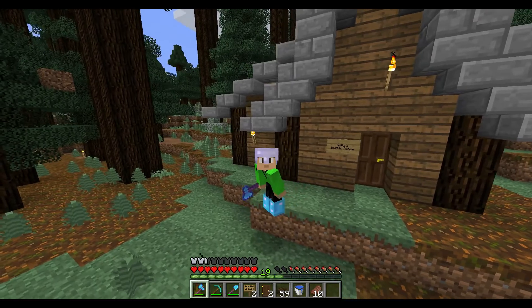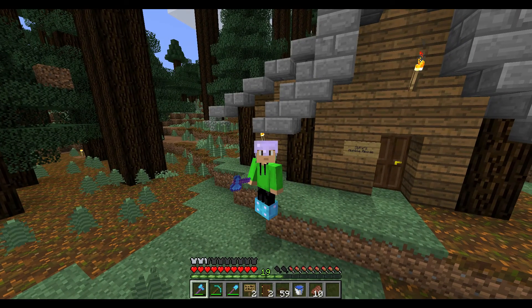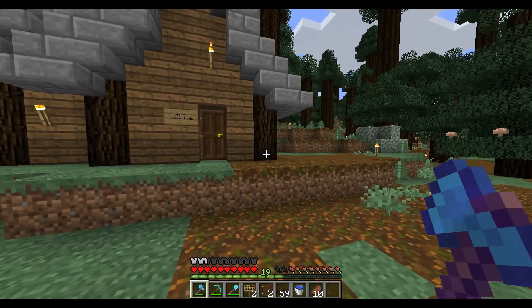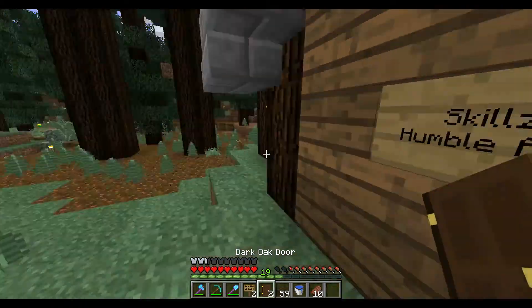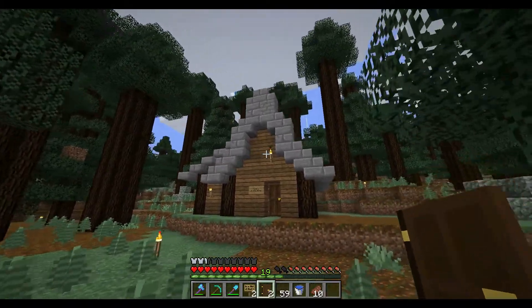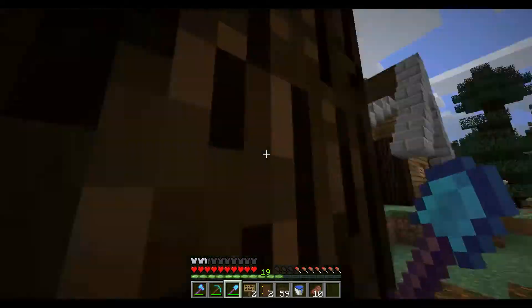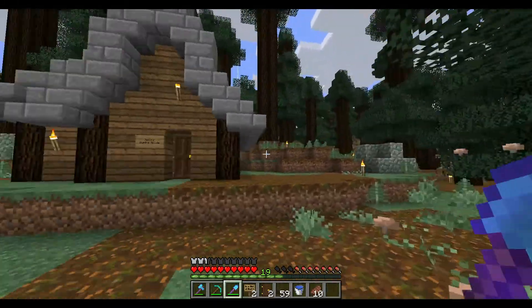I wanted to start off this episode with a little bit of a talky-talky, just a tiny bit. I want to kind of get an idea out there that I'm going to try to do for my future videos. For now, look at my humble abode — this is my little tiny house that I built out here.